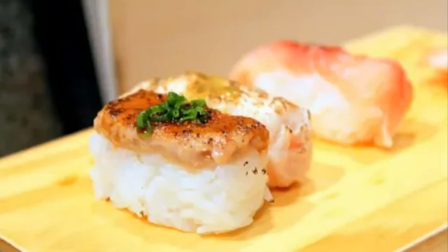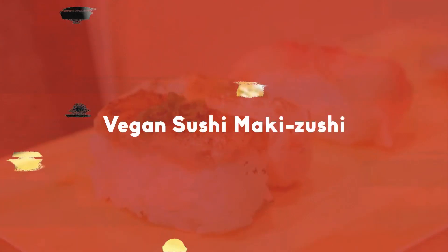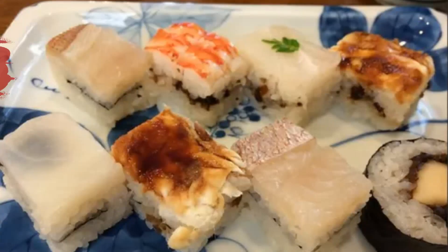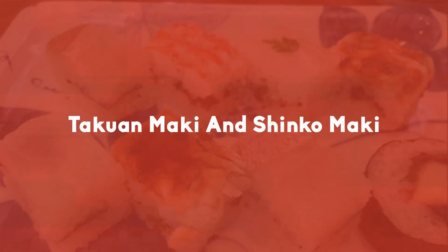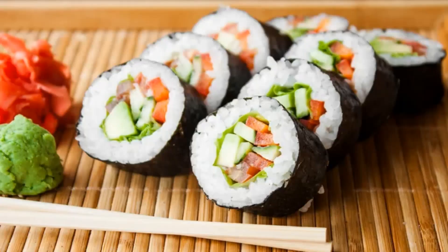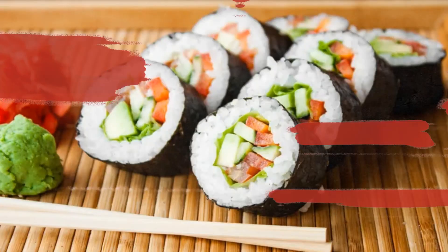Vegan sushi makizashi: maki kappa, takwan maki and shinko maki, kampio maki, cucumber, yume, and shiso makizashi.